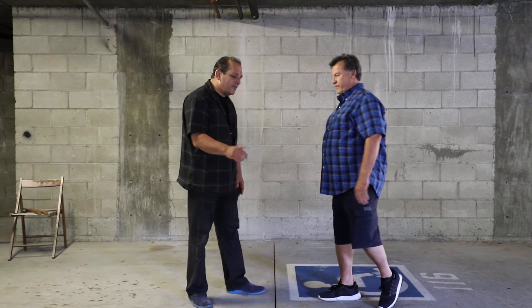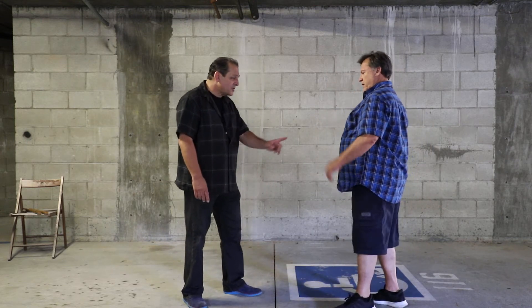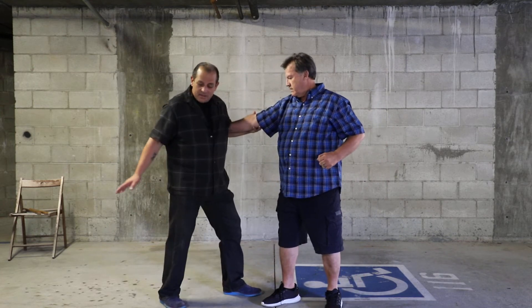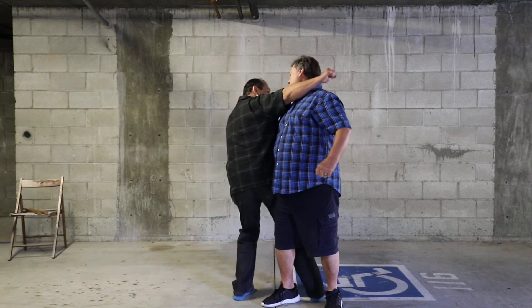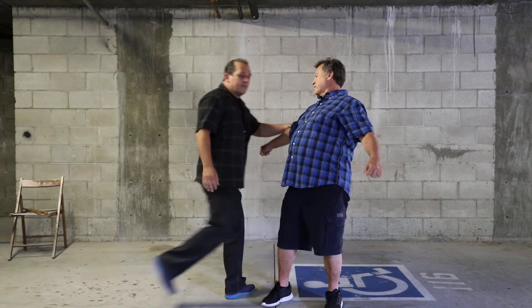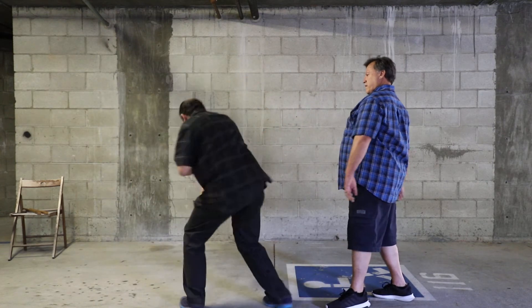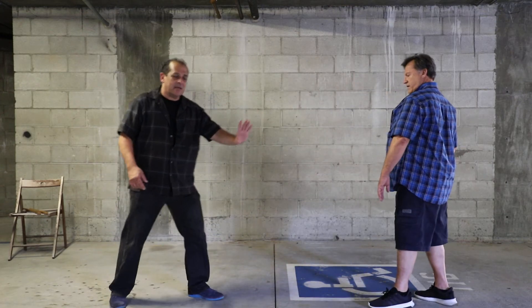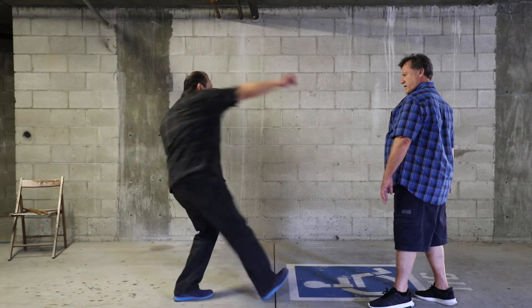Another technique is when he throws that punch, it's to block and wrap, and then from in here you're coming in with a wide swinging motion and throwing them over at the same time. So it would look like this — it's one motion, coming in. I can't do it on the cement, but I'm explaining it in the air. From in here, you're blocking and wrapping and throwing.